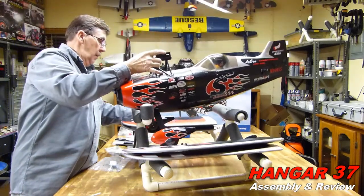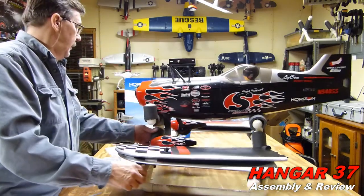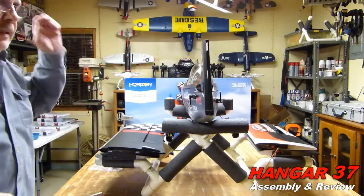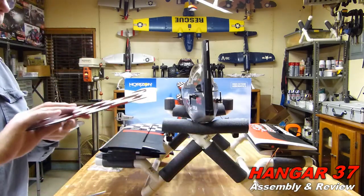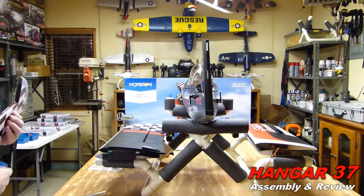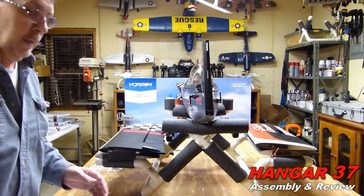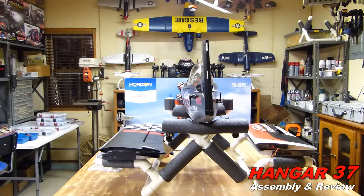Normally, I do not like to put the rudder and elevator on - it just gets in the way. But this one has to be glued on. They are saying to use CA glue. I'm going to take a little break here, and I'll be back to you in just a bit.